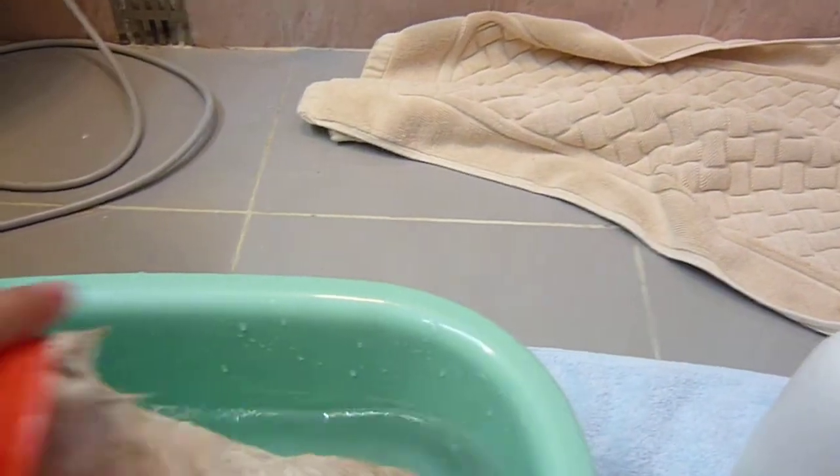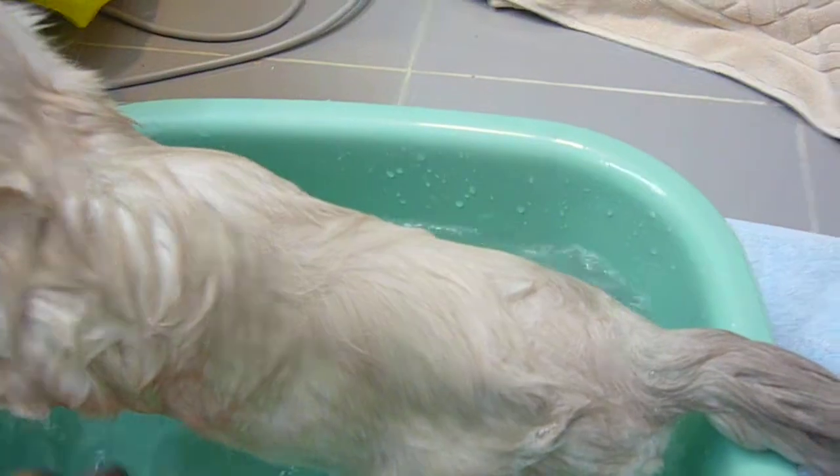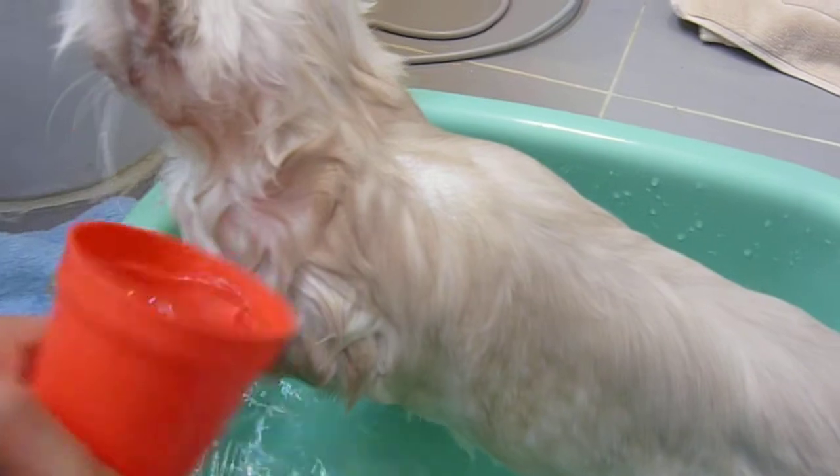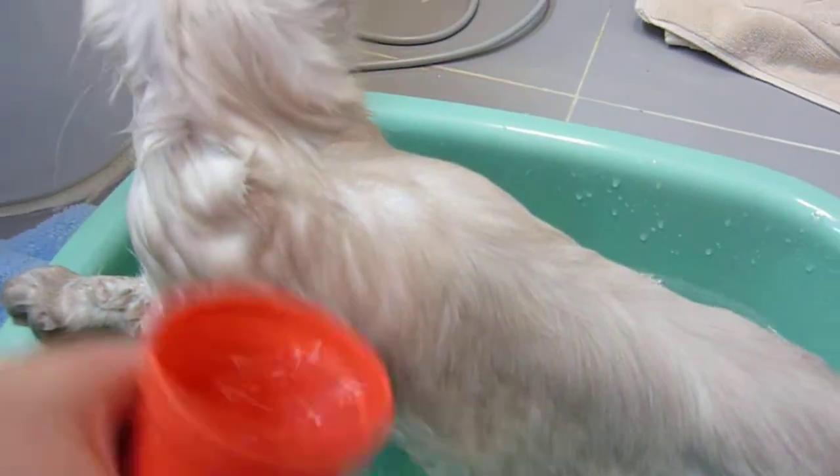And after a while, you rinse off the soap. Make him very tidy and clean.